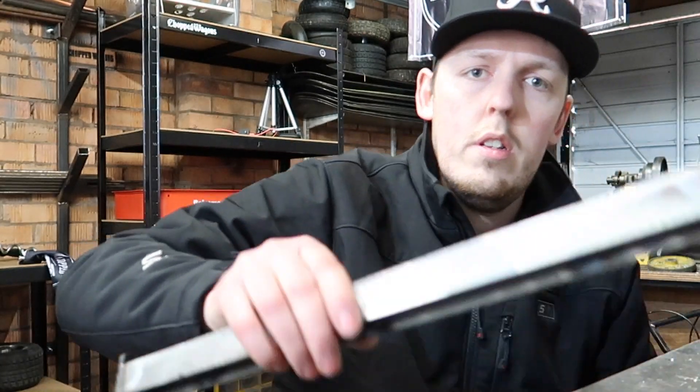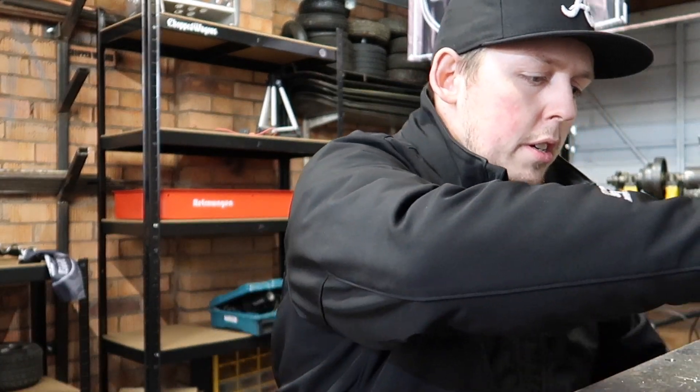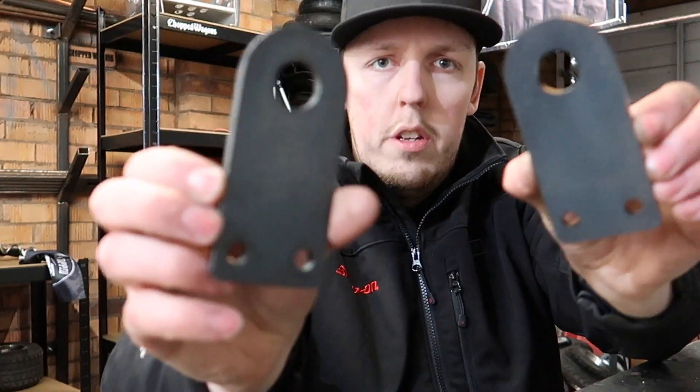Right guys, so once you get your package, what we're going to do is, we'll have this H-beam, we'll have two plates.